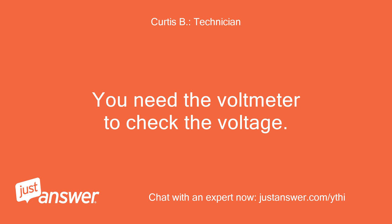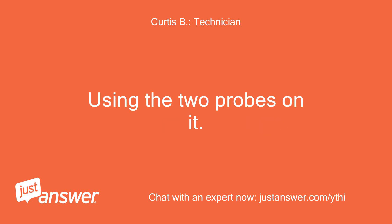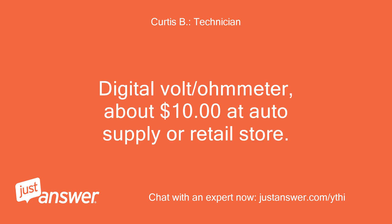You need the voltmeter to check the voltage, using the two probes on it. A digital voltmeter is about $10 at an auto supply or retail store.